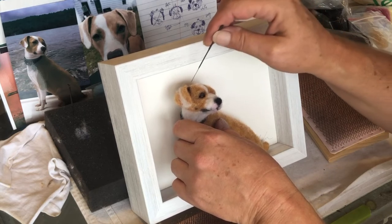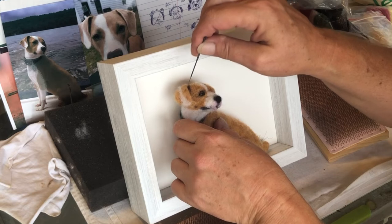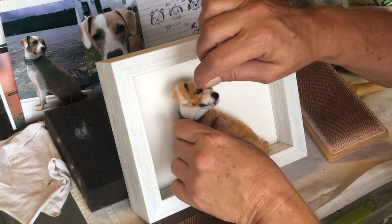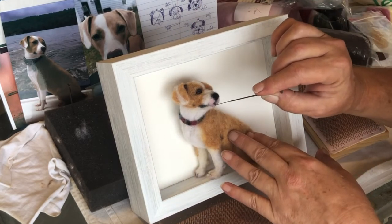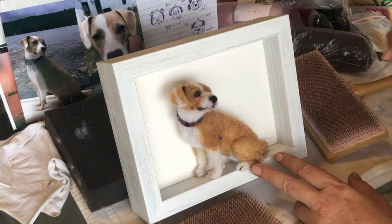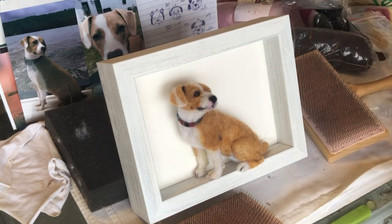I think it looks pretty good, just cocked this head, which looks good. And the nose. And that's about it for her.